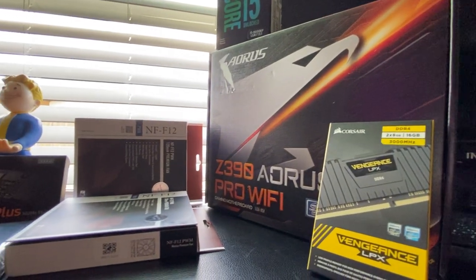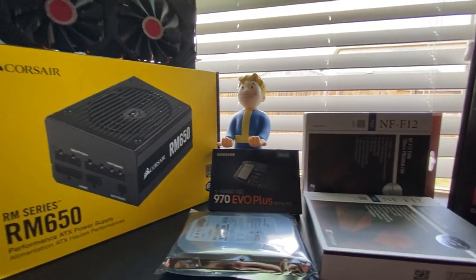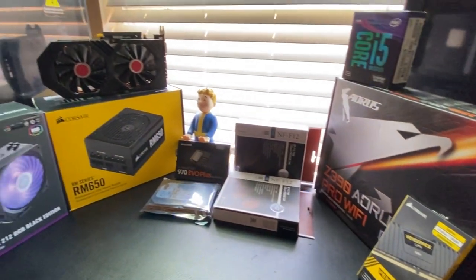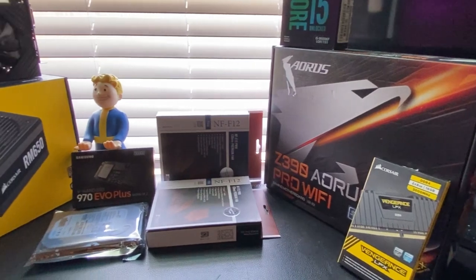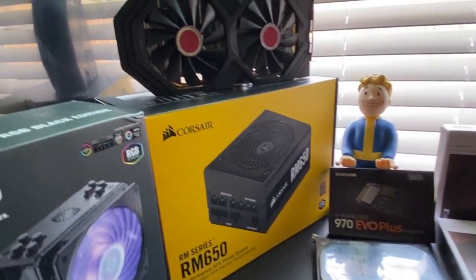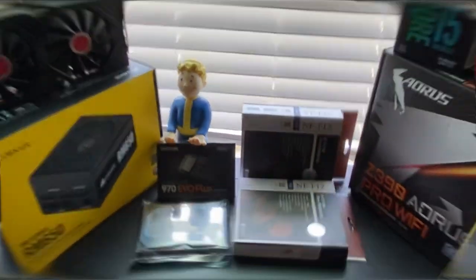Hey, welcome back to the channel and welcome back to another video. Guys, today's build is going to be a little bit different, as you can probably tell from the title, but I am so excited because we finally did it. We finally pulled the trigger and got all of our PC parts. So today we're going to go over the build, get it put together, and see how it runs. All right, guys, let's get into it.